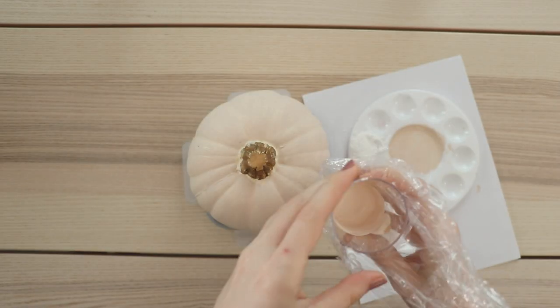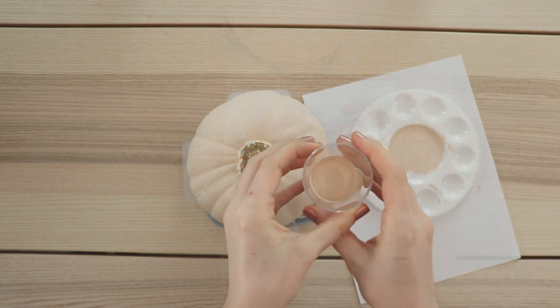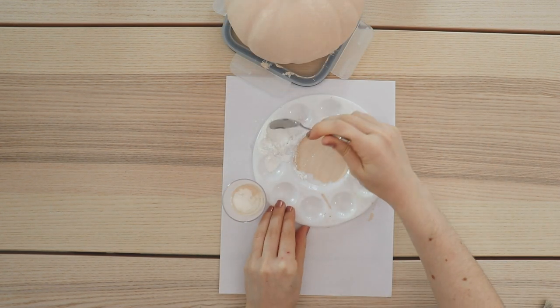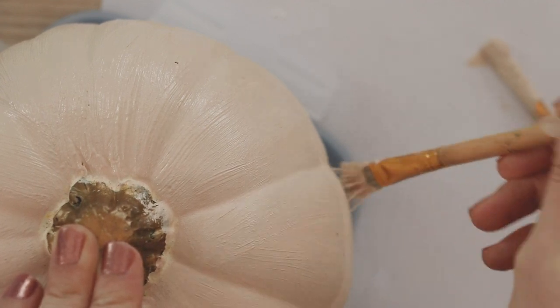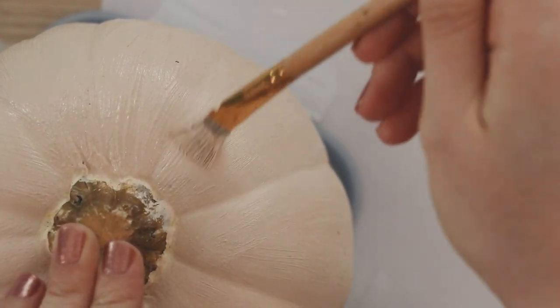Once it's dry, bring back the paint from earlier, and once again mix it up with the baking powder. Then just paint on a second coat and let it dry.